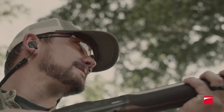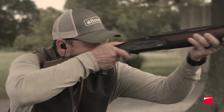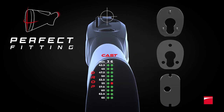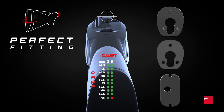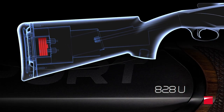Balance, fit, and feel are essential to success. The 828U Sport delivers with superior state-of-the-art ergonomics. Benelli's perfect-fitting shim system can adjust the shotgun's drop and cast to one of more than 40 variations, fitting the shotgun precisely to you for fast, instinctive pointing and pinpoint accuracy.